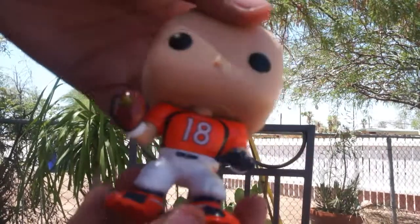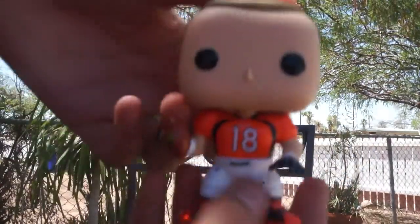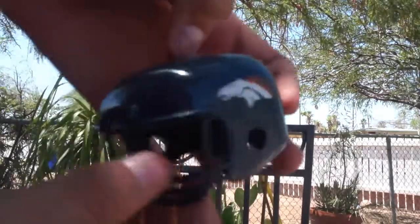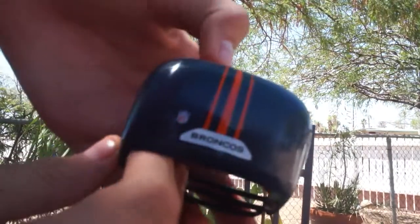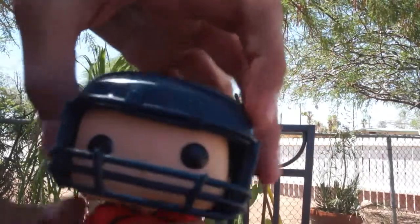It's orange — this is a dope Funko Pop, especially if you're a Broncos fan you're gonna really like this. He has this little comb over. Here's the helmet — it's a pretty nice helmet, it has the Broncos logo. It's pretty awesome. It's a little loose, but I'm pretty sure you wouldn't want it tight.